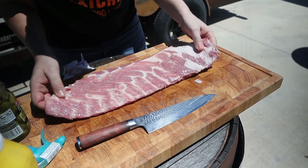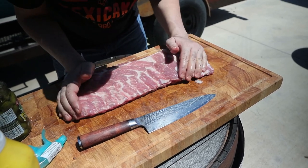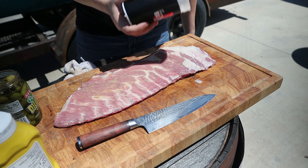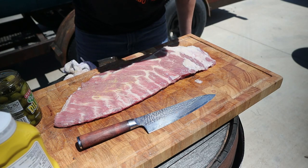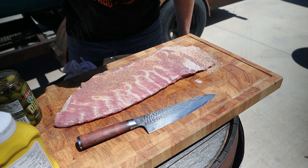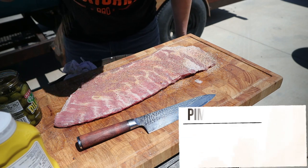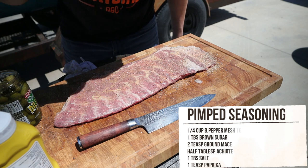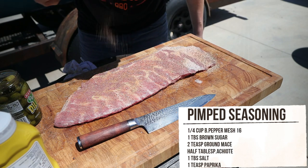As with brisket, ribs can shrink quite a bit, so before we put them on the smoker I'm gonna pre-shrink them. In every country and state where I cook brisket it's always loved Texas style, but with experience I learned to stick with local flavors for ribs. In places like Florida and Brazil you gotta go sweeter.